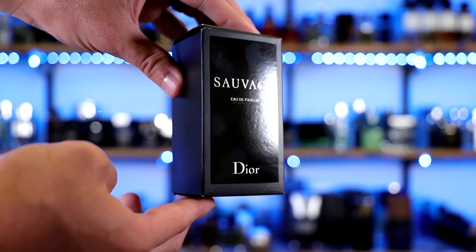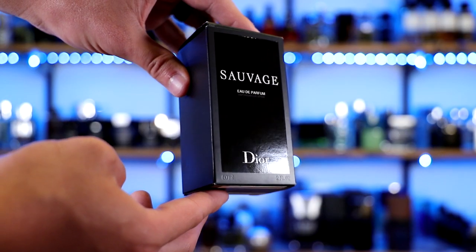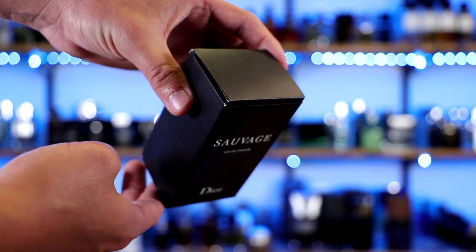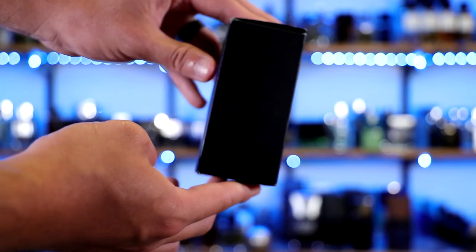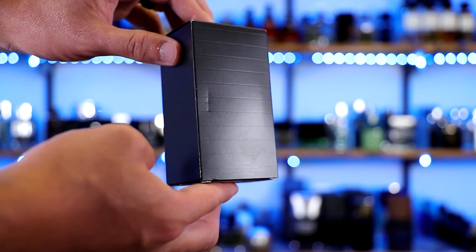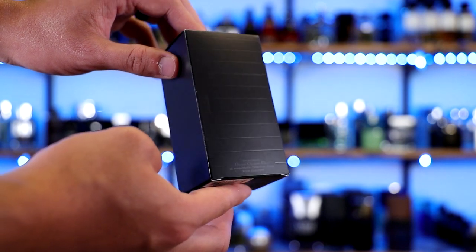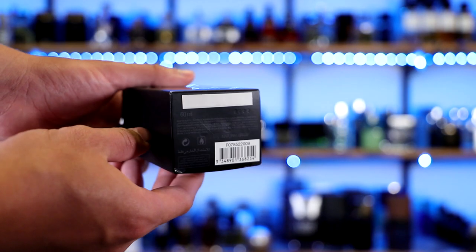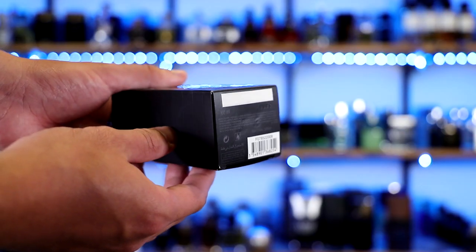First off, let's check out that presentation. On the front of the box, you get the name of the house, the name of the fragrance, the size, and the concentration. The concentration is right at the bottom — it's kind of hard to see actually. At the top there is nothing. On the sides you just have some lines that wrap around the box, and on the back of the box you just have a little information down at the bottom. Then on the bottom of the box you have your ingredients, your batch code, and your barcode.